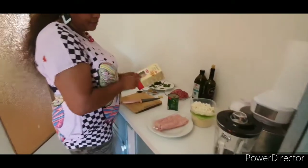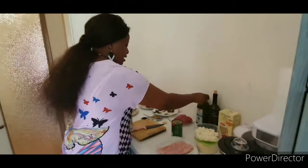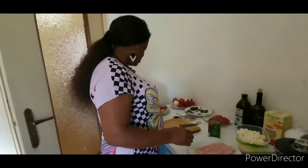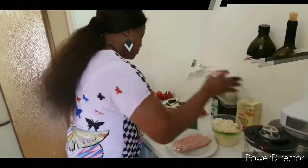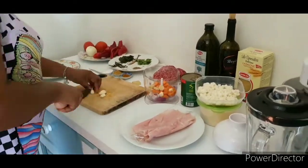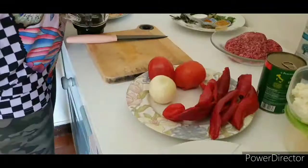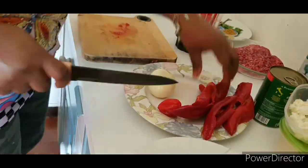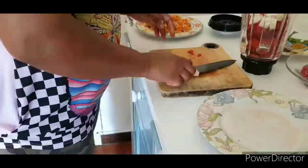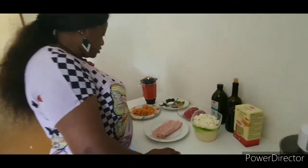Here I have my lasagna pasta, some wine that will give it extra flavor, vegetable oil, and extra virgin olive oil. First of all, I will blend my carrots and celery together with garlic and everything. Then I'll blend my habanero pepper and my tomatoes separately in a food processor. Here is my blended ingredients, all ready.